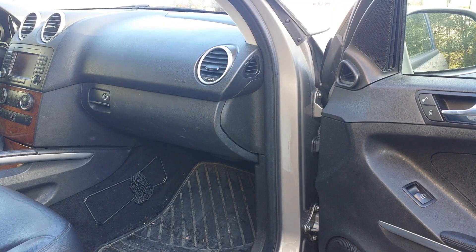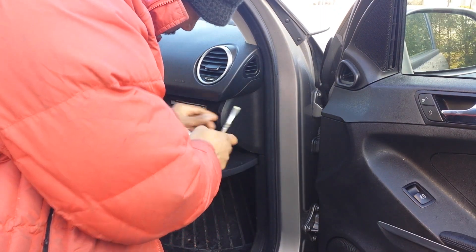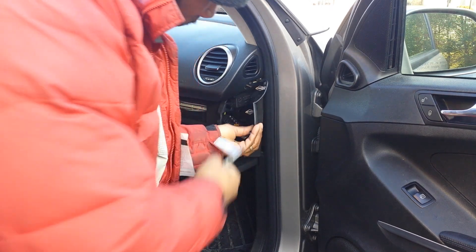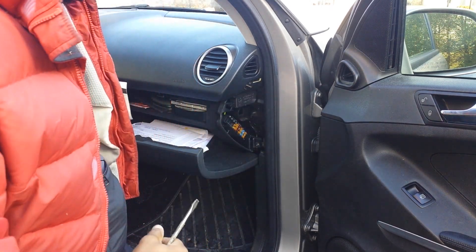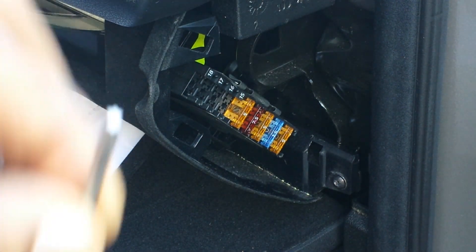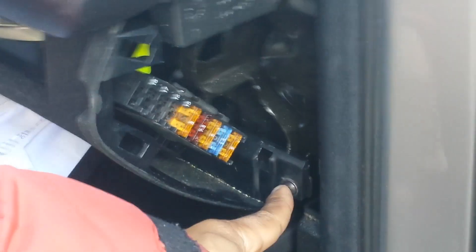First thing we're going to do is remove that fuse cover box, and you can accomplish that by using a flathead screwdriver — just popping that off. Then using a Torx 20, we're going to take off the first screw that's behind that fuse cover we just removed.